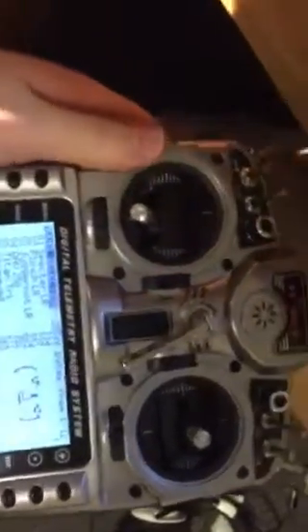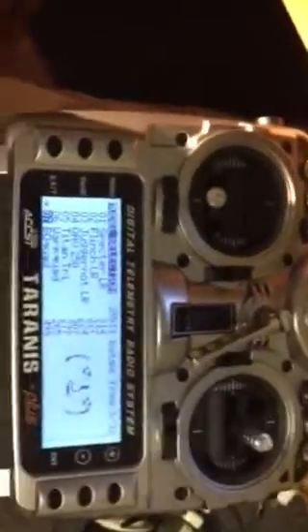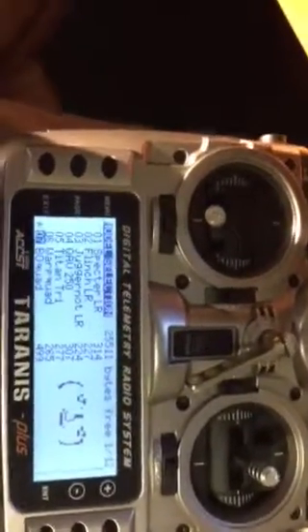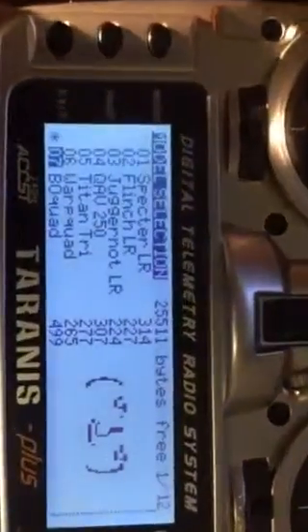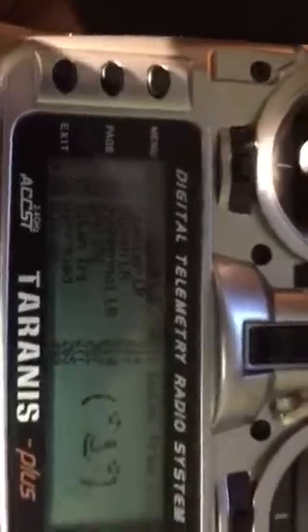Hey there, this is going to be a quick video showing my Taranis setup for the NAZ32 using an X8R receiver in PWM mode. So this is the model right there, blackout quad, and I'm just going to go through the pages here.